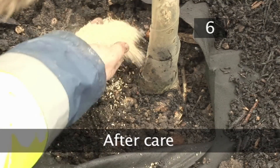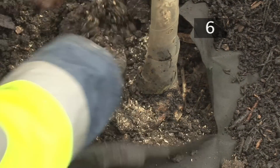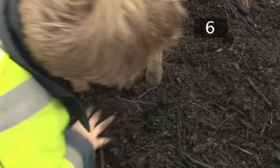Step 6. Aftercare. If you need to add nutrients to your plants in the future, pull back the membrane before adding anything to the soil. Use a trowel to mix fertiliser around the base of the plant and water well.